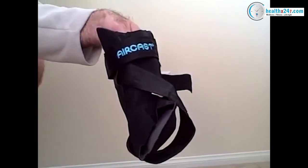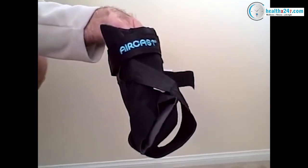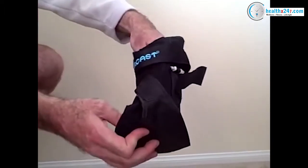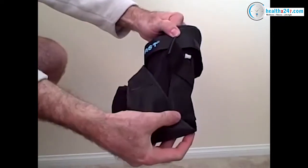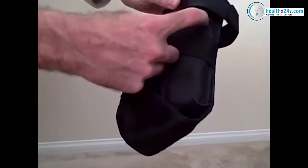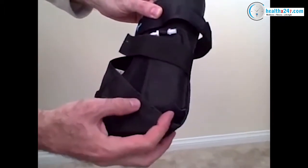This is the AirCast AirLift PTTD Brace. This is a new model from AirCast which is specifically designed for posterior tibial tendon dysfunction. It features an air bladder system located underneath the arch, which is inflated with a special bulb that screws into the side and inflates underneath the arch.